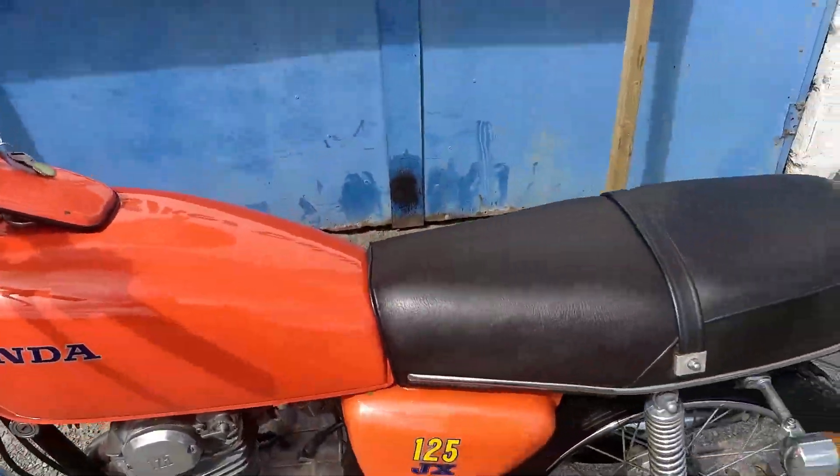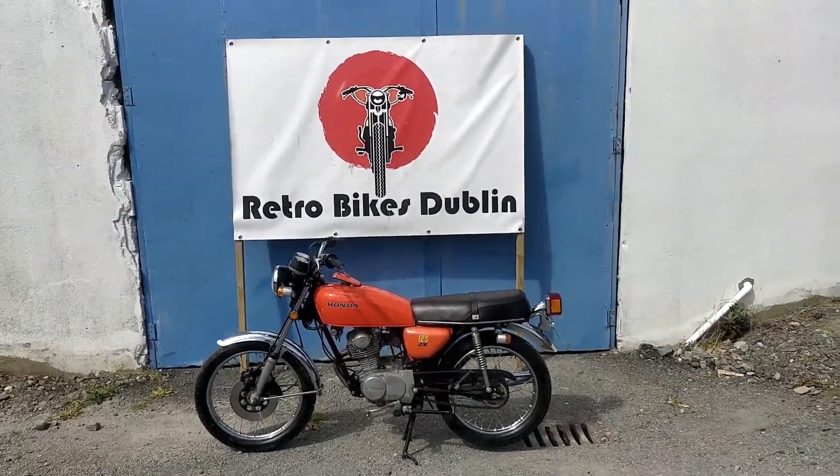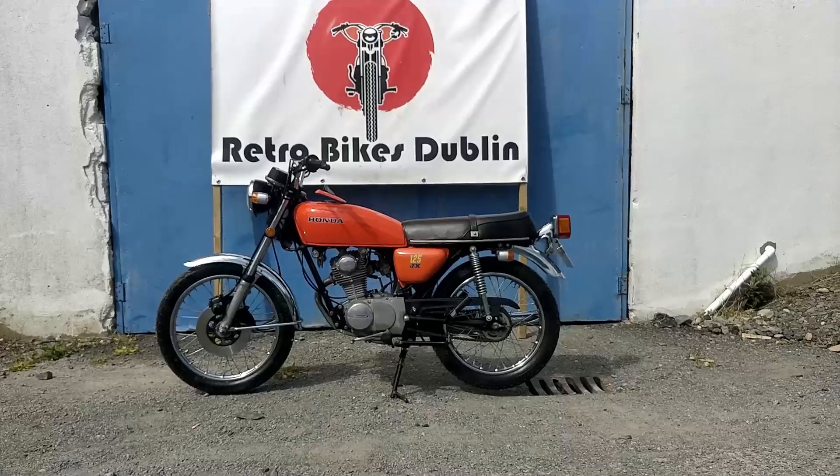And that's a very detailed look at this CB125JX. Now we'll go from the visual analysis onto the ride-along video where we're riding the bike.